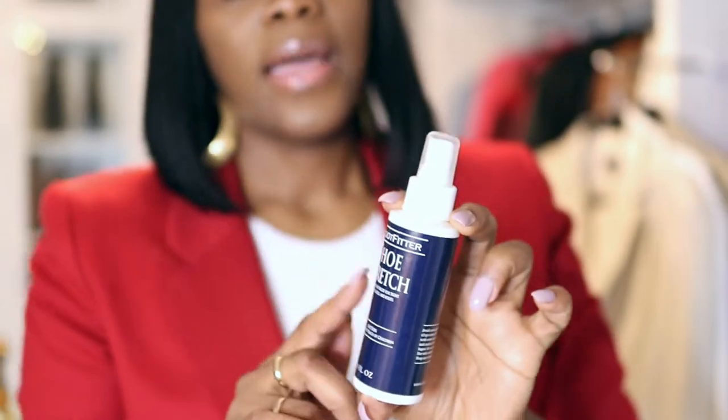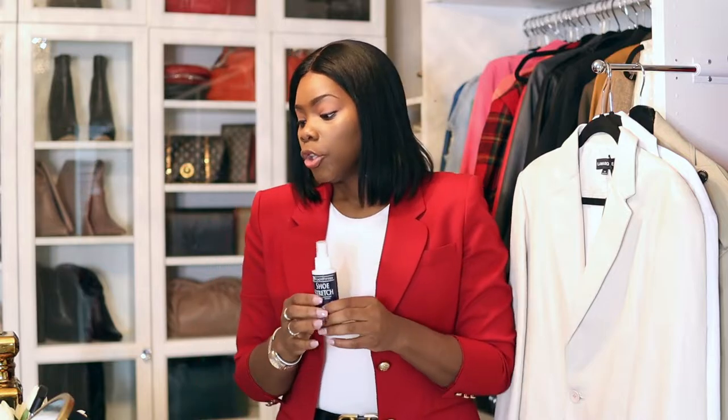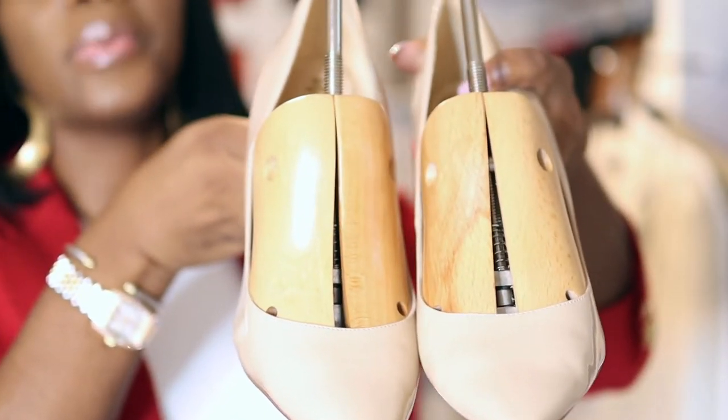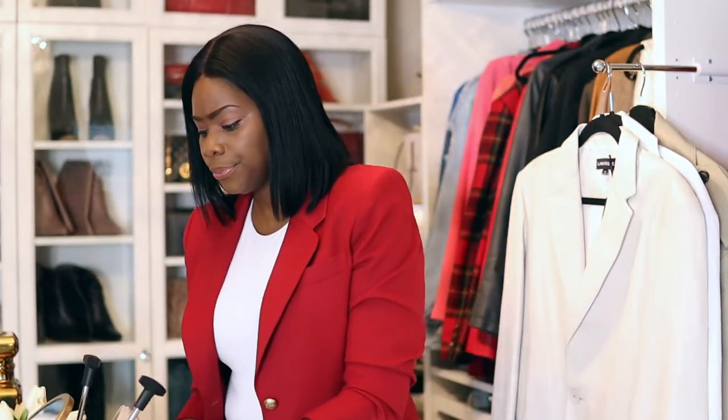Along with the Foot Fitters stretchers, you want to get some shoe stretching spray — otherwise it is not going to work. These sprays are safe on leather and they do not mess up your shoes. If any excess sits on the leather, just dab it off. Let me come closer so you can see — I'm going to stretch out just the tip, just a little bit.